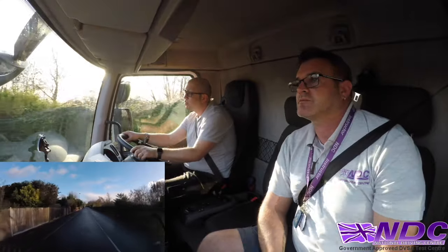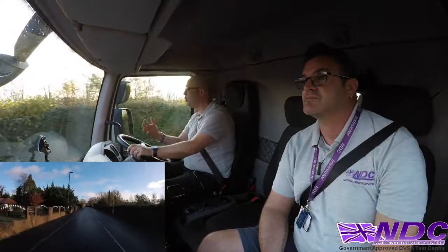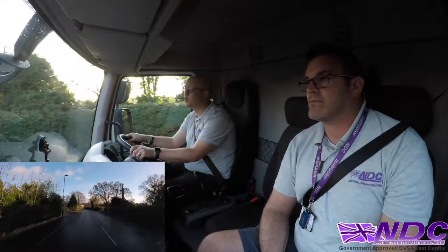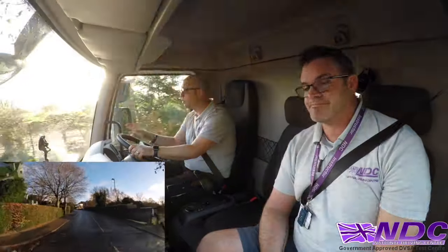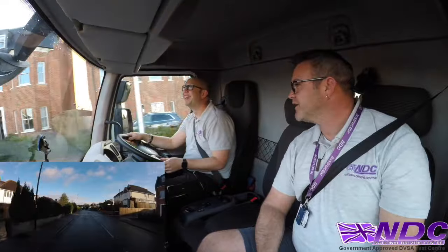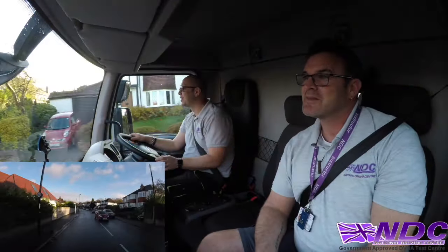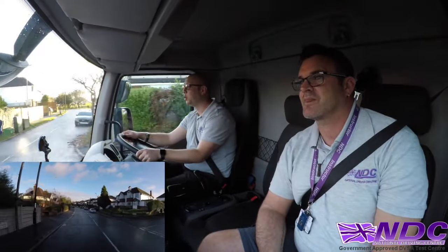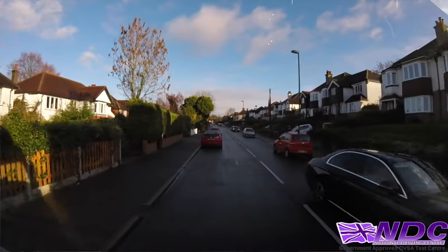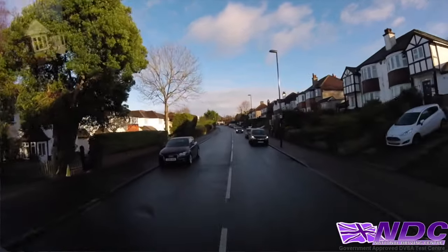When it comes to chatting, some examiners will have a little chat on the way around; some will be deadly silent. That's not rudeness — they know you're trying to concentrate. Don't feel you have to engage, and don't think a quiet examiner is the hardest in the world. Pick your times — don't start chatting about your holiday at a key roundabout. A short one-word answer is fine; he won't think you're being rude.